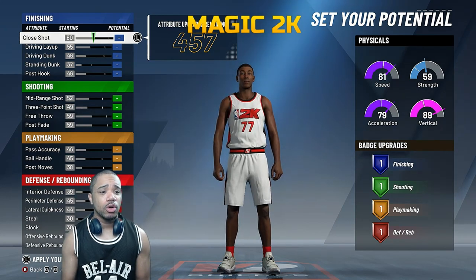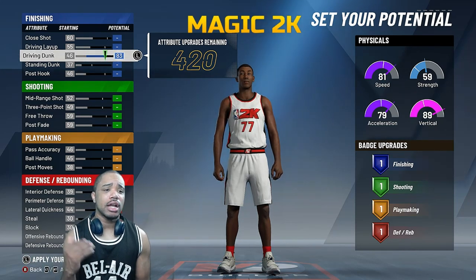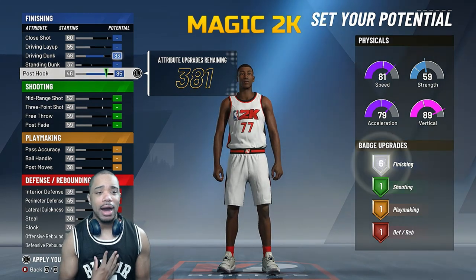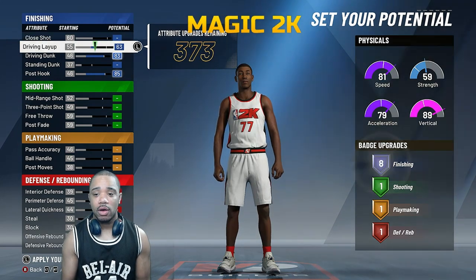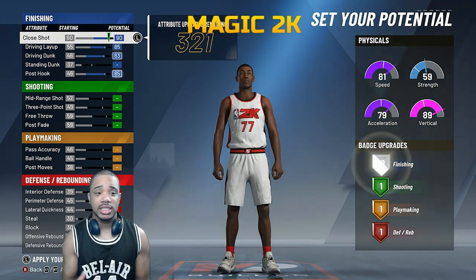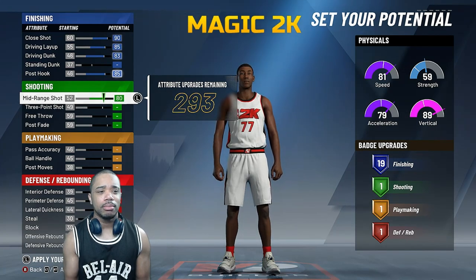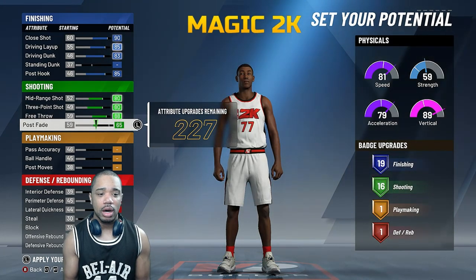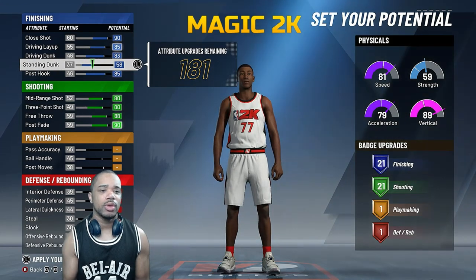Let's go ahead and set up the driving dunk, and I'm gonna show you guys exactly which badges are essential to succeed. I'm going to show you exactly how I will personally be making my build. If I'm really aiming to slash, I want more slashing badges. Don't waste your points — I'm not gonna waste points on standing dunk. We'll get like 21 in that area anyway.